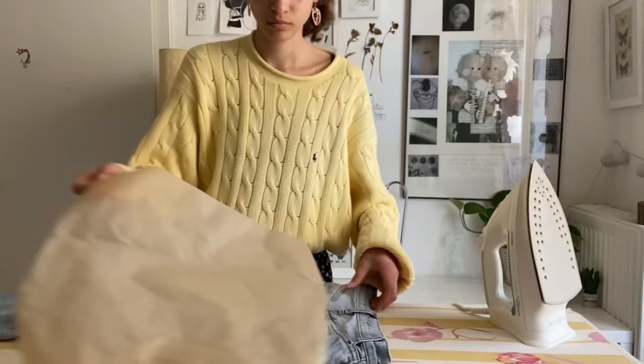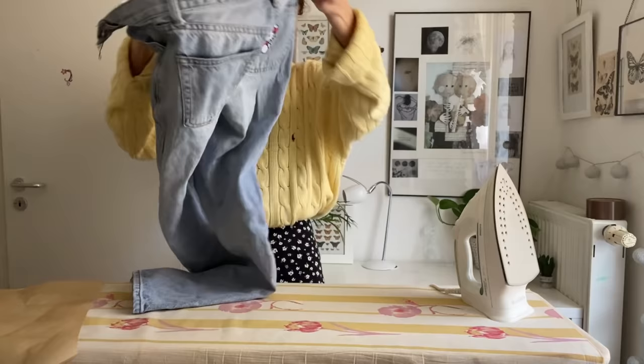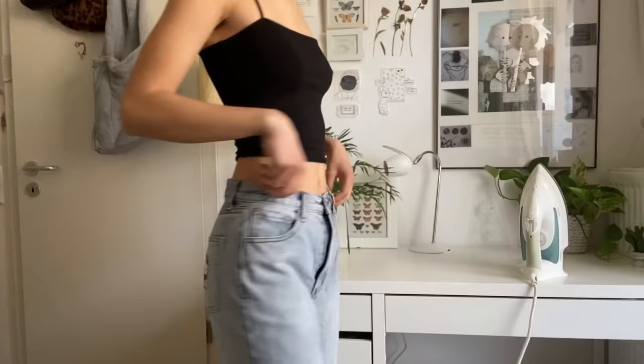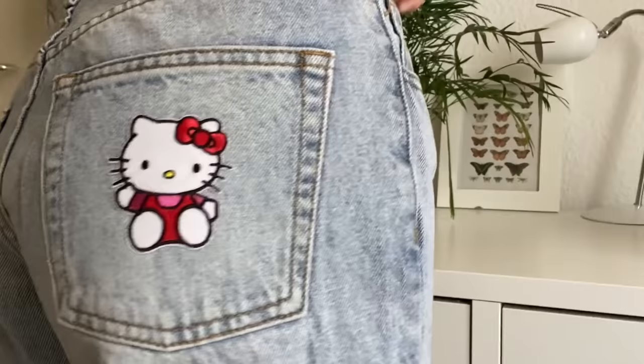Place it on your jeans and then put baking paper over it and then you can just iron it for about two minutes. After you're done with one side, just turn your jeans and then iron it from the inside as well. And then you're done — I think it's super cute and it's so easy and it doesn't take a lot of time, so I would definitely recommend it.